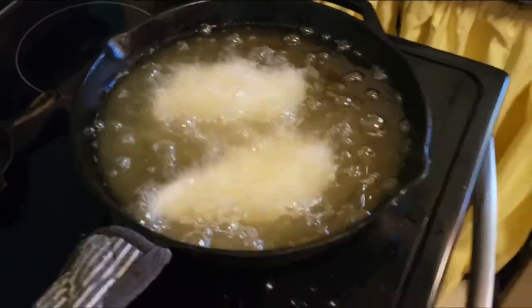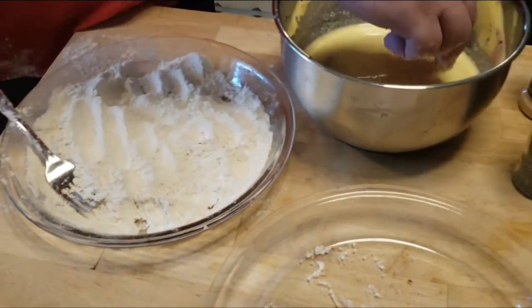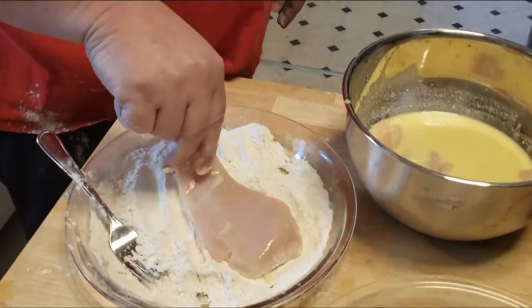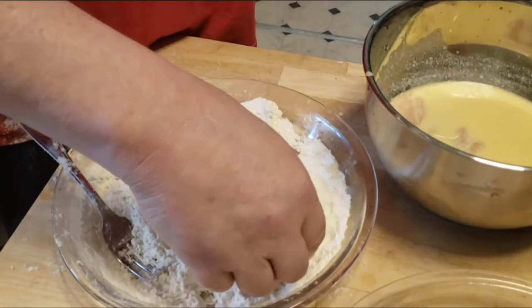Splish splash — and with those being very thin and boneless, I'd only cook them three or four minutes a side and it should be good. We'll check it in a second. That's just plain cooking oil, but I found some butter Crisco in the cabinet that was left over and I add a little bit of that to it to give it a little butter flavor.